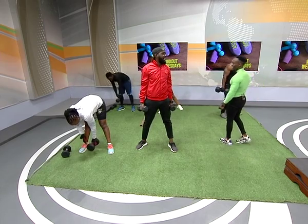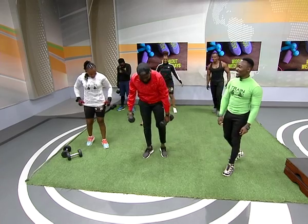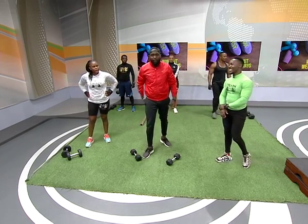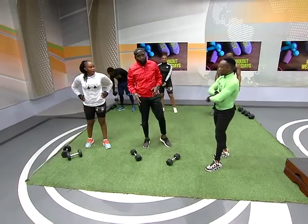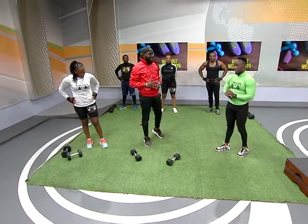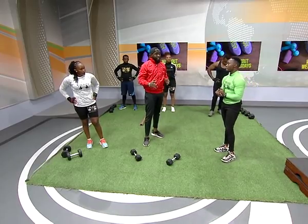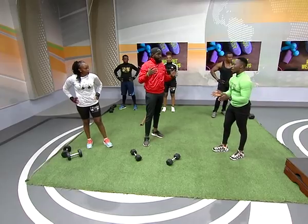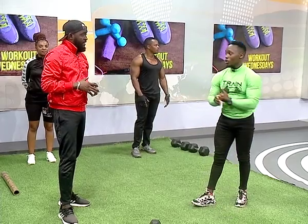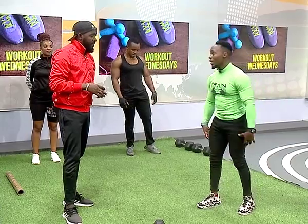That has been an amazing session! A very quick recap — we've been doing a full body assessment workout this morning. We worked on the full body: we started with shoulders, touched on the chest, thighs, core area, and did our legs. Those are the main core areas of the body.